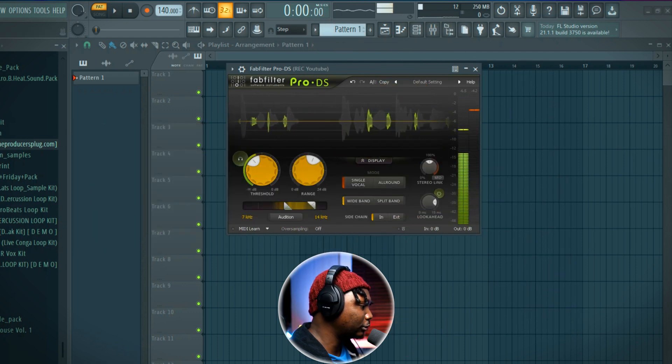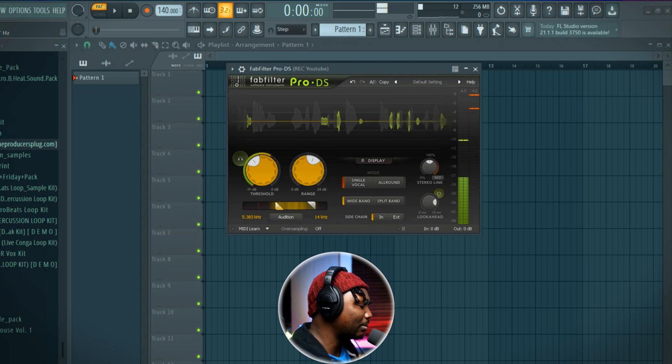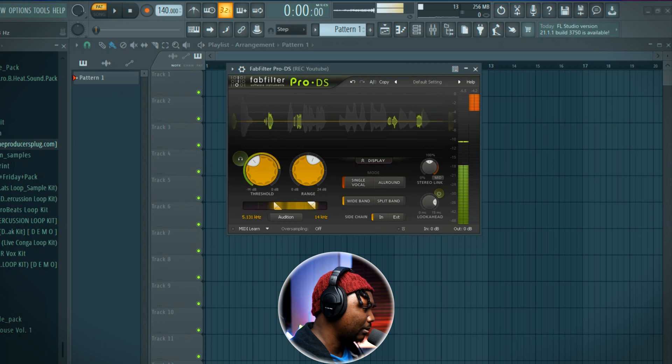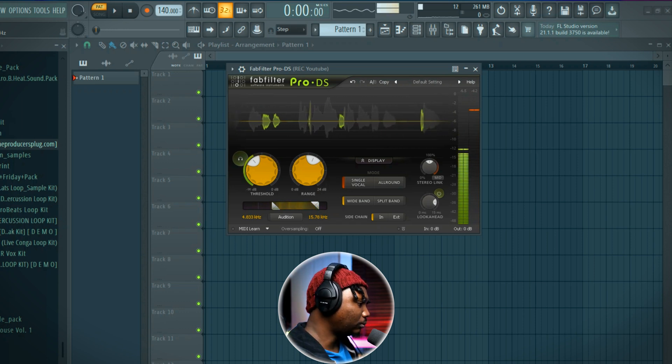The first thing you need to do when using a de-esser is come here and select your range. This is telling the de-esser from this part of my vocals to this part, I want you to treat the S's — that's where my S's are sitting. This plugin makes it easy because it's visual; you can see where your S's are. Mine is sitting around 4000Hz or so. I'm making it wide so it can help tame the S's.